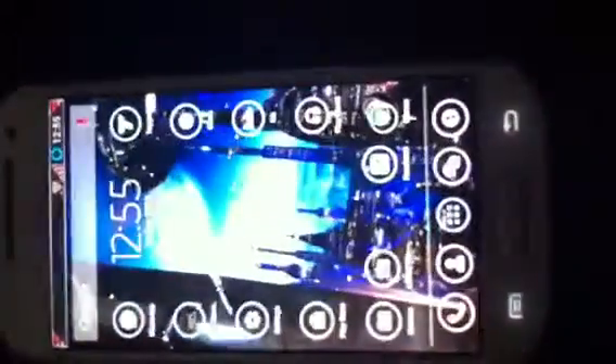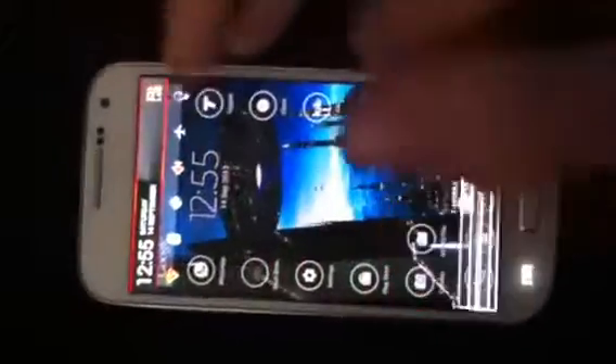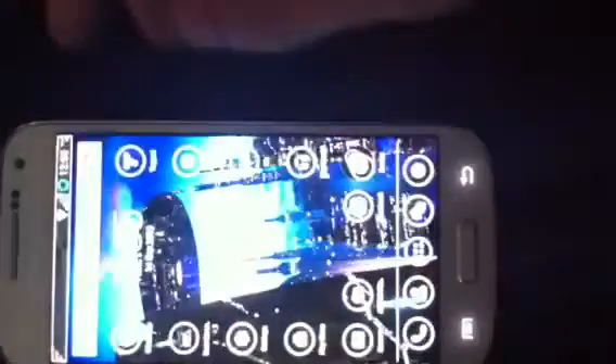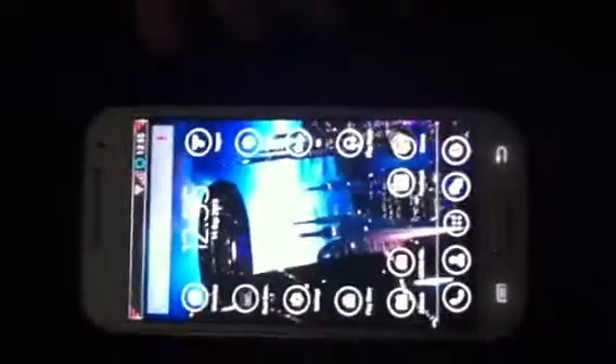With the 1.3 GHz processor, the 1.3 GB of RAM — you don't get that anymore, because it uploads its own kernel, or RAM thing, file, whatever it is.